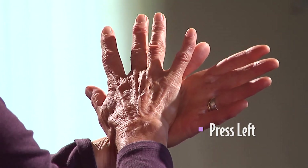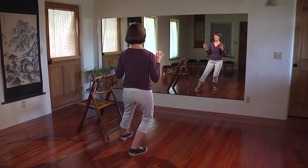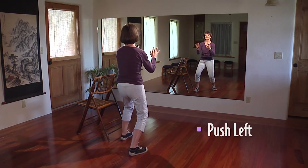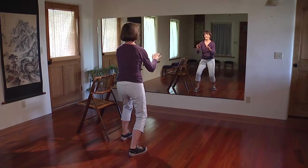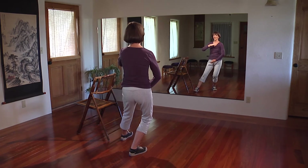This is press. Shift the weight back. Elbows at your side. Sink forward and push. Repeat this on the other side. Shift the weight back. Left hand on top, right hand on the bottom.